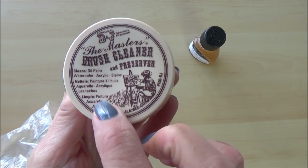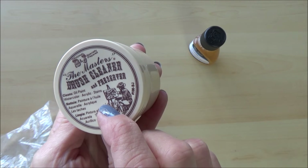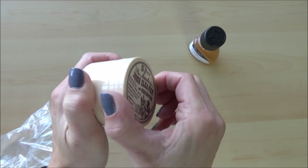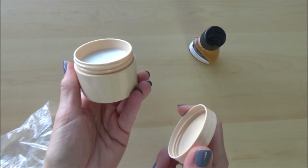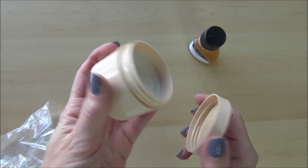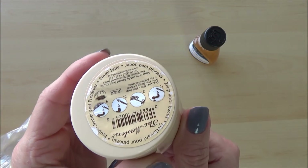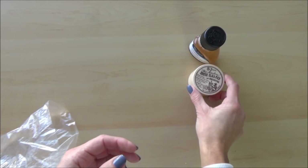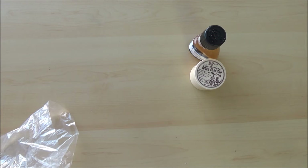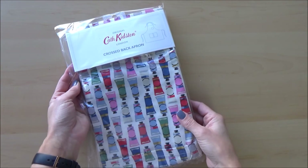Next up is the Master's brush cleaner and preserver, which was actually recommended by one of my subscribers during Inktober as a good product for cleaning ink from brushes. It's super easy to use, super effective, and can care for and preserve the life of your paintbrushes, so in my opinion it's well worth the £7.98 I paid for it on Amazon UK — though you can probably get it cheaper at Jackson's Art Supplies or other suppliers. To use it, you simply run your brush under the tap to wet it, rub it in a small amount of the paste, and rinse. Thank you for that recommendation — my brushes live on!